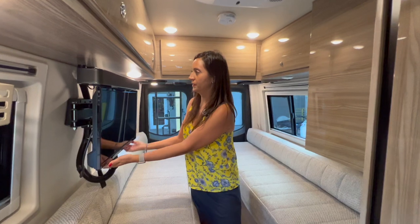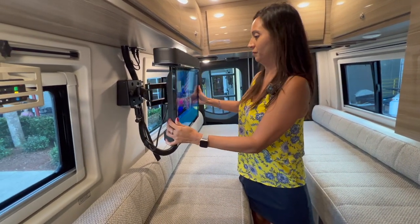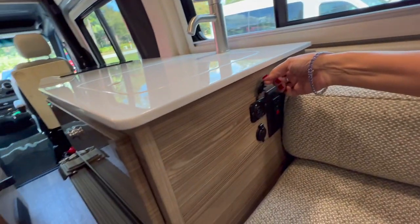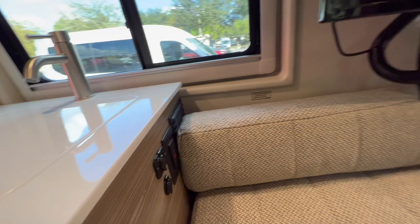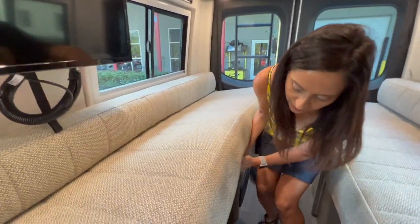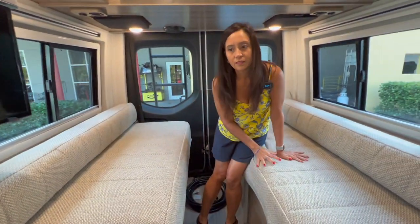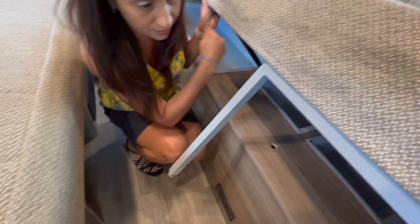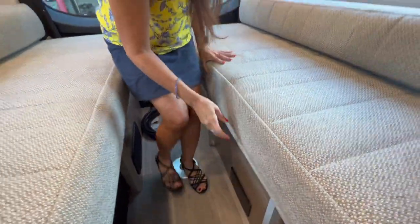On the passenger side there's a TV that swivels out with a nice big JBL speaker on top. On the side of the bench seating near the kitchen counter there are a couple of USB ports, a 12-volt, and two 110 outlets. The bench seating has storage underneath with a couple of bins. The bench seating on the driver's side also has storage — a couple of small bins and a nice big one in the back — plus two 110 outlets.